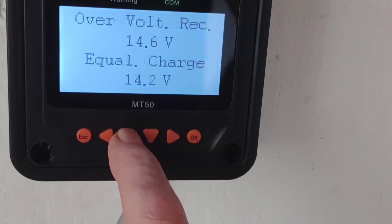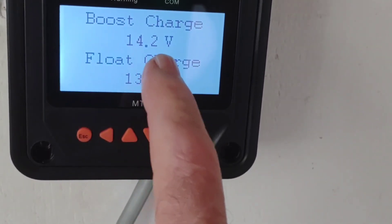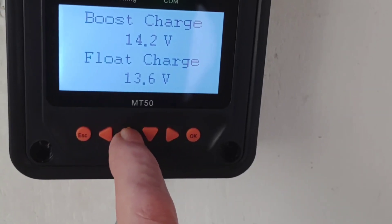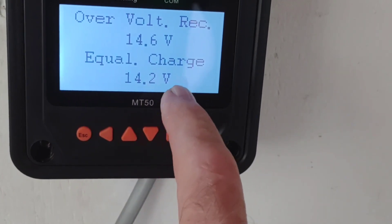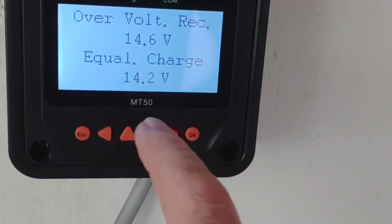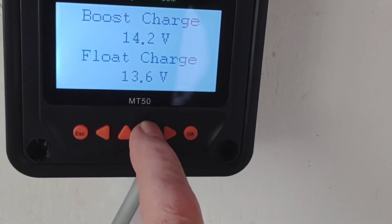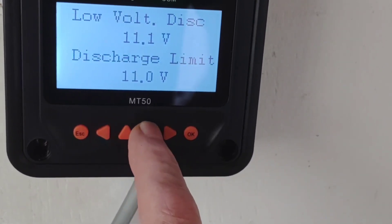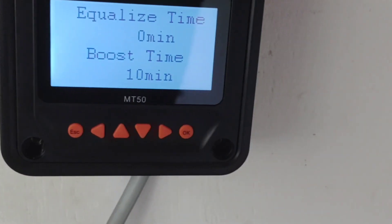A tip for some of you: you need to set the boost charge before you set the equalize charge. Even though the equalize doesn't really matter, you will get a parameter error if you try to set the equalized charge first and then the bulk. So do the bulk first, match the equalized charge to that, and then when you get to the equalized time just turn it off.